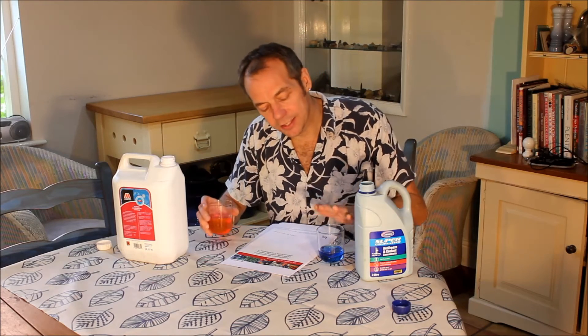The main advantage of OAT antifreeze is that those organic acid corrosion inhibitors last longer. Cars that use it typically have a coolant change interval of four or five years, whereas cars filled with the blue silicate-based antifreeze need the coolant changed every two years.